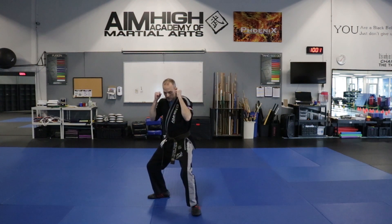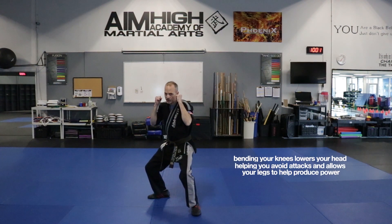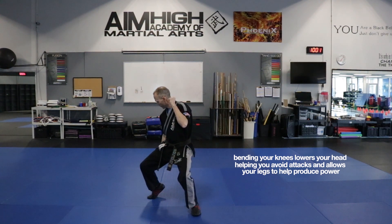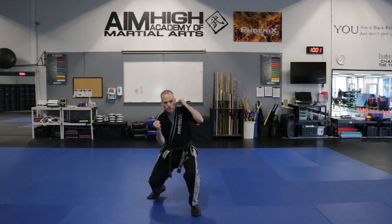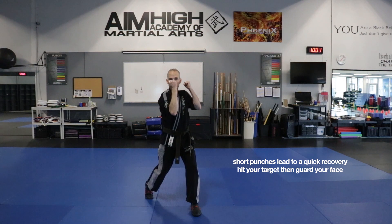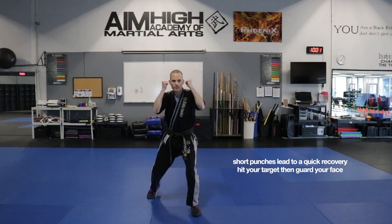Then we're going to go ahead and bend our knees for our uppercut. We don't want to bend too much because that's not going to help us get up quickly. We're just going to bend them a little bit. We're going on that ball of the foot again. We're going to twist, scoop, stand up, eye level. Make sure that we're not going up here — we're keeping it right here at eye level and back to the face.